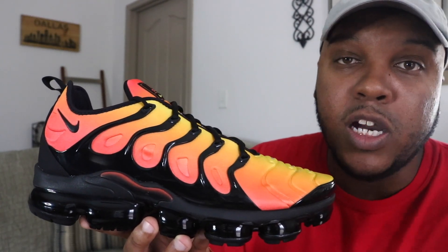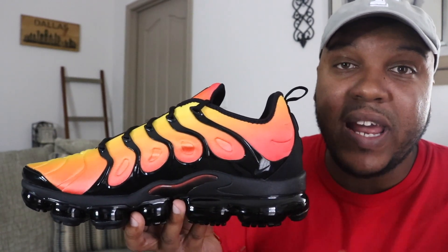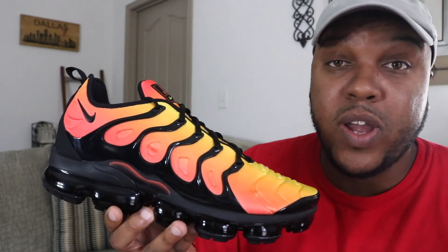Normally on a VaporMax sneaker the air units on the bottom are in a white color, but a white air unit on this sneaker would not look good at all. I love how they blacked out the air unit to match the black midsole, and it's a nice complement to the oranges and yellows on the nylon upper. The inside of the sneaker completely mirrors the outside — same black air unit, black rubber midsole transitioning into the black plastic TPU cage, and the same sunset gradient on the nylon upper. One of the dopest aspects is the VaporMax branding on the heel — normally it says 'TN Air,' but with this being a hybrid model Nike did a play on that and used 'VM Air,' which stands for VaporMax Air.